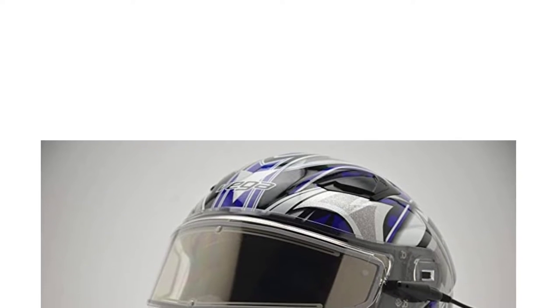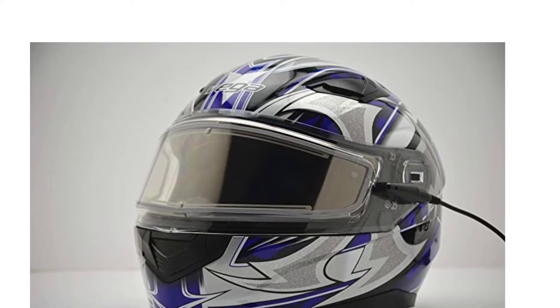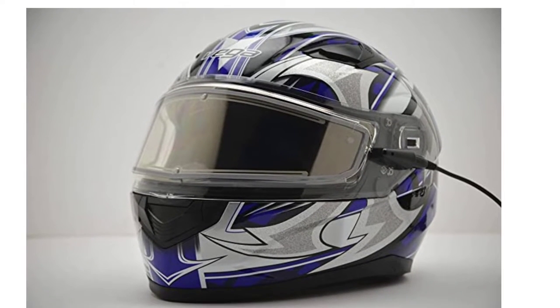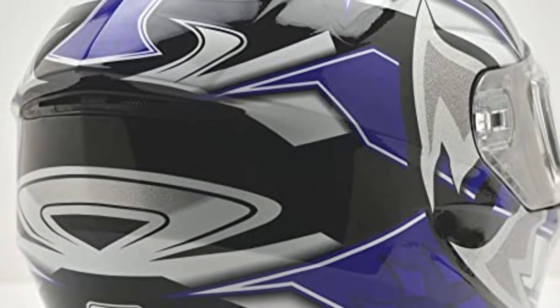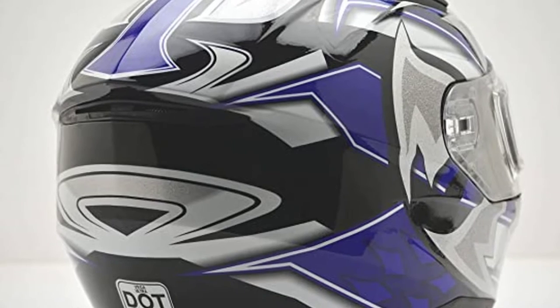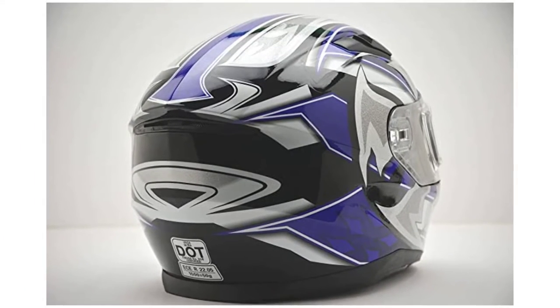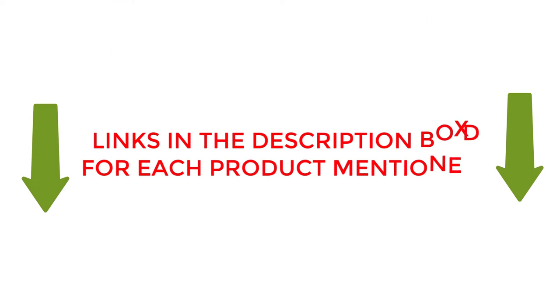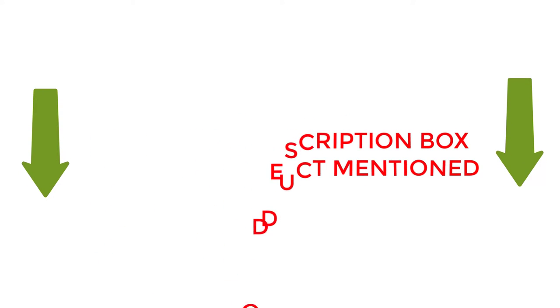Are you looking for the best snowmobile helmet for glasses? If your answer is yes, then this video is really very useful for you. There are lots of products available with different prices, benefits, and characteristics. I did hours of extensive research and read tons of reviews to compile a list of perfect products for you. I hope my research will help you to buy the right snowmobile helmet for glasses. To check the updated price and other details, check the links in the description box.